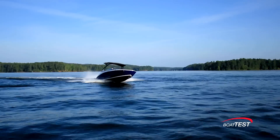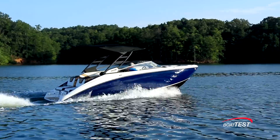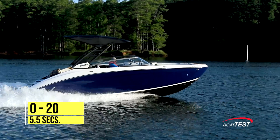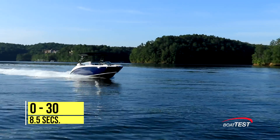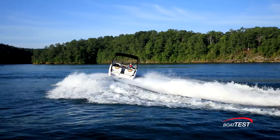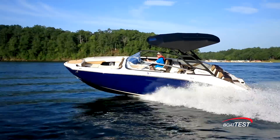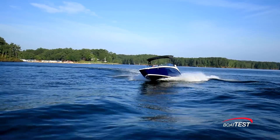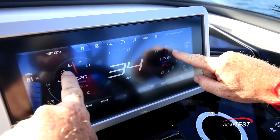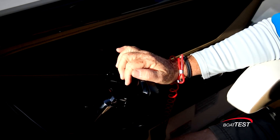As expected with any Yamaha boat, the 252SD has exciting handling characteristics. With the twin 1.8-liter high-output engines, she's quick out of the hole — reaching planing speed in an average of 2 seconds flat, continuing through 20 mph in 5.5 seconds, and right on through 30 mph in 8.5 seconds. She has three-quarter turn steering that would have most jet boats spinning out in a turn, but Yamaha has eliminated that and kept the boat in control throughout. I noticed no chinwalk or adverse slide in the turns and only a little bit of speed bleeding off. Even without the single lever feature activated, if the throttles are anywhere near close to each other the engines will automatically sync to each other.